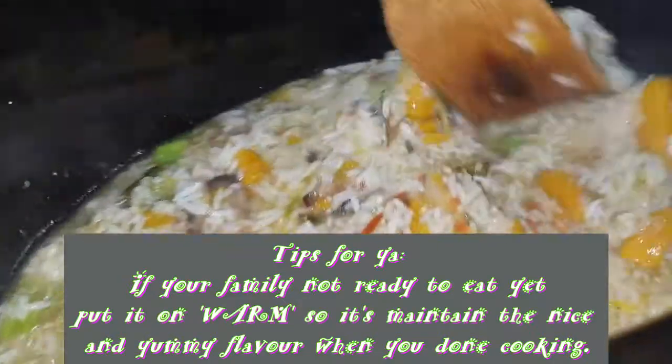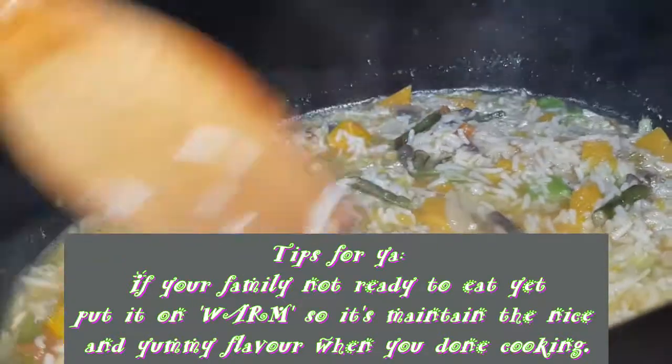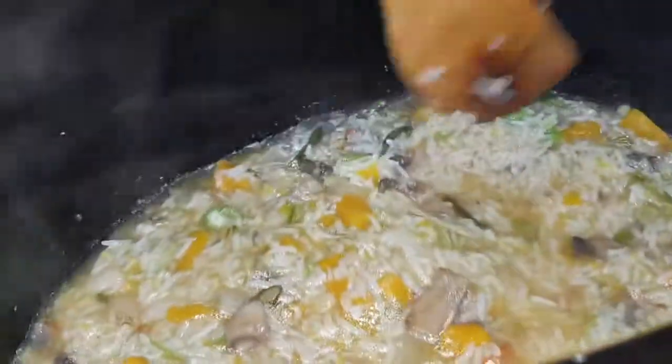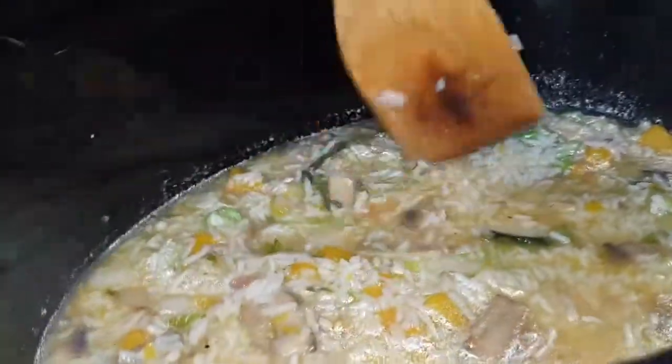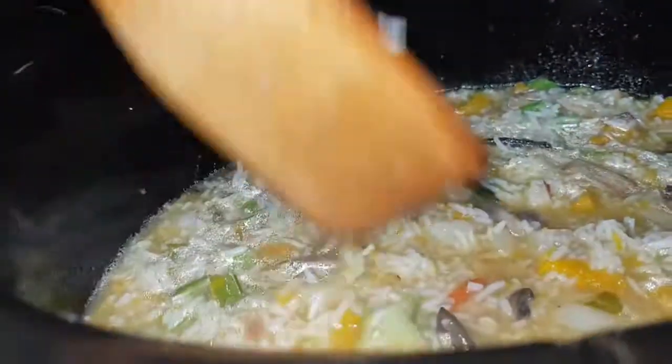I cook it separately. Now it's boiling. I put okra on it — chopped okra — of course from our garden. The snake beans from our garden too. These sweet pumpkins. The mushrooms.